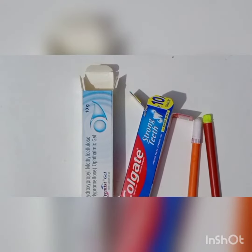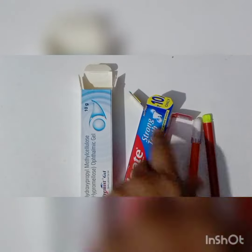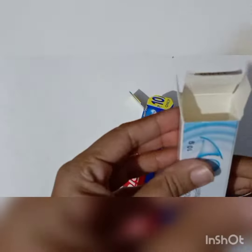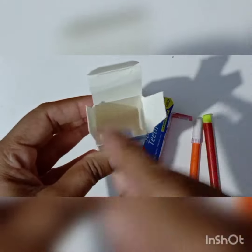Welcome dear students to our craft funfair activity. We require things like small boxes and sketch pens. We are using three parts for this.